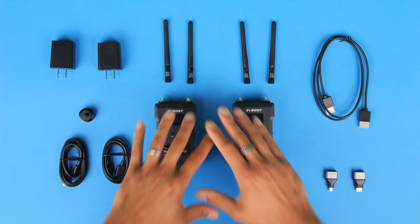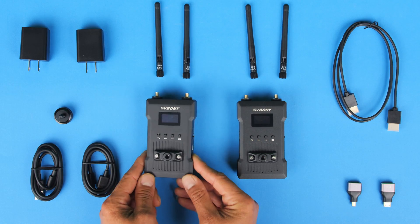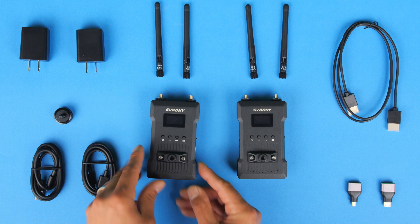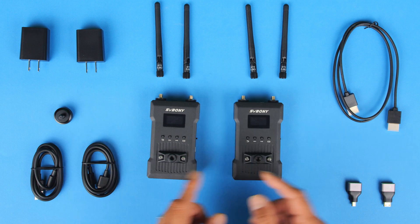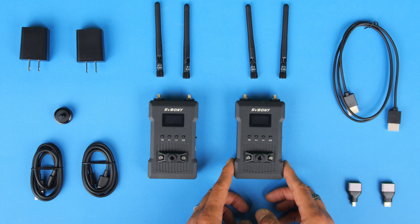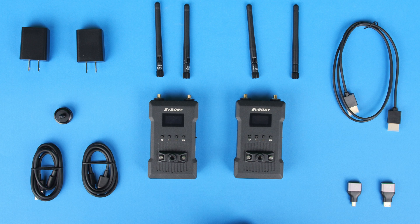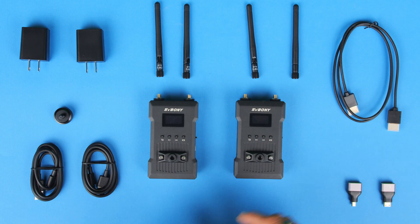Let's go ahead and actually have a closer look to see what comes included with this kit. Starting in the middle onto the left-hand side, we do have this transmitter, labeled TX on the side. Over here we do have the receiver, labeled as RX. The transmitter is going to be the one mounted onto your camera, and the receiver is going to be connected to the monitor. Right at the top of the transmitter and receiver, we do have the four antennas, labeled as 5.8G Pro antennas, which will definitely help with the distance range.